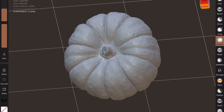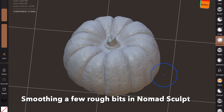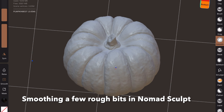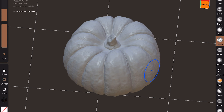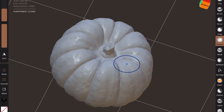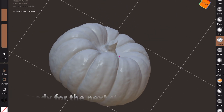We export the model and here it is on my iPad in Nomad Sculpt where I'm smoothing down a few rough bits. Sometimes the scanning spray gives a slight textured appearance but it's very easy to smooth. There we go — all nice and shiny like the original.